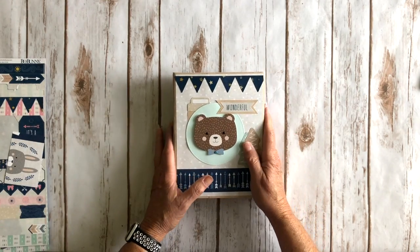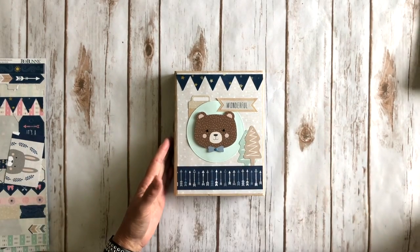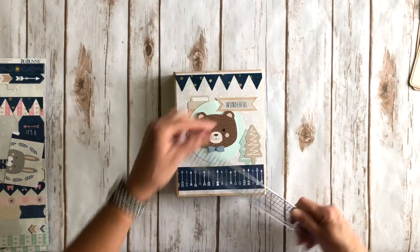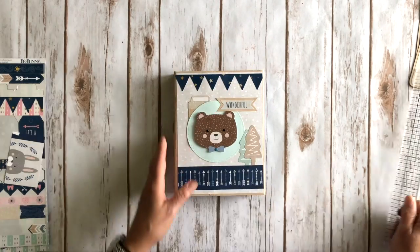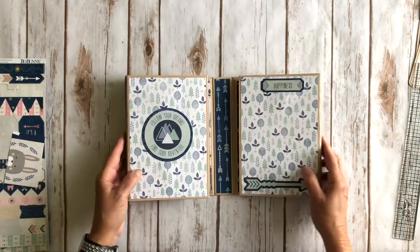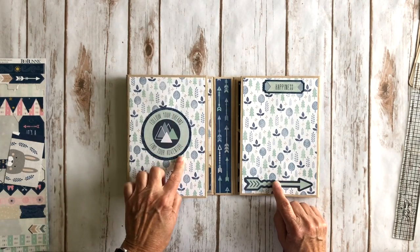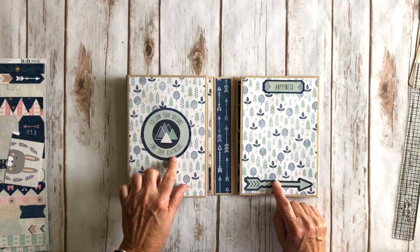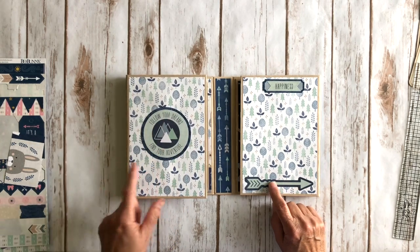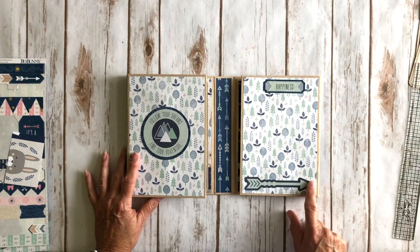This is a similar take on a recipe folio that opens up a bunch, but I shrunk it down a little bit — it measures six by eight. You open it up and there are some magnets to keep it closed, with some more ephemera pieces here. I die cut a circle with that same doily die I used on the front, a couple more stickers layered on top of each other, and another piece of ephemera.